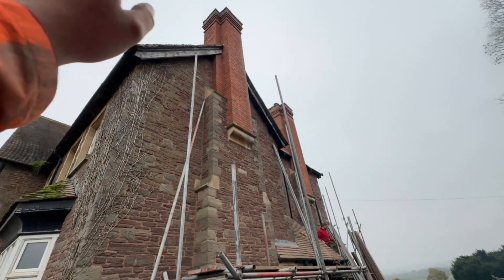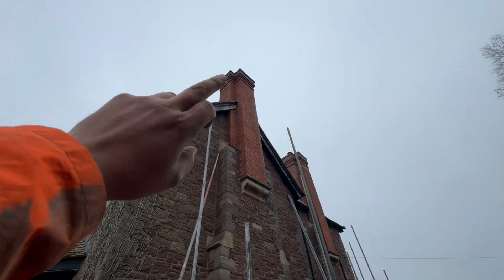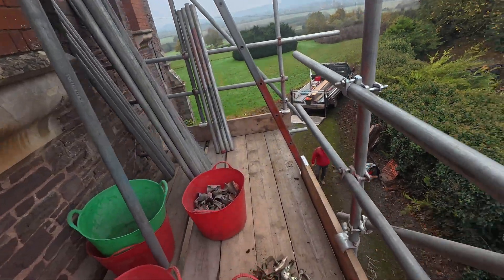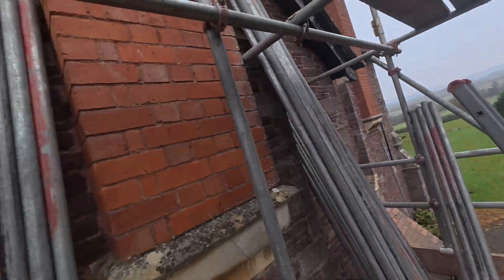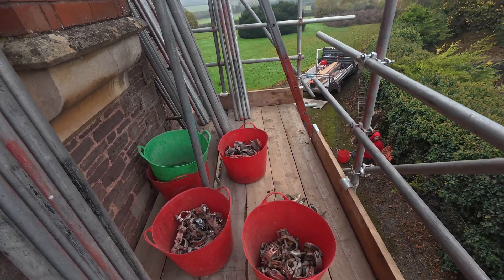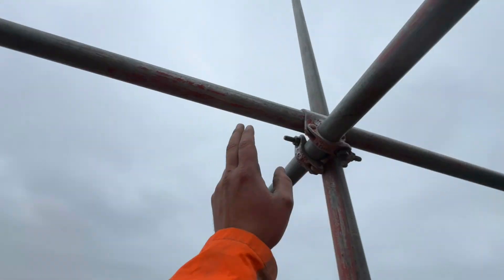So yeah, as I say, get these topped out — lift, lift, lift, lift — and then I'll show you what we're doing at the top there. Pulled all the kit up, just pulled everything up off that tower and just stacked it all on here. Should be somewhere near what we need — it's a little bit different in a birch.